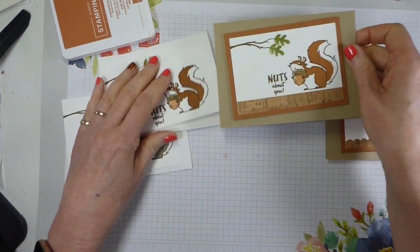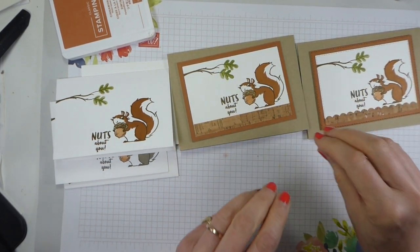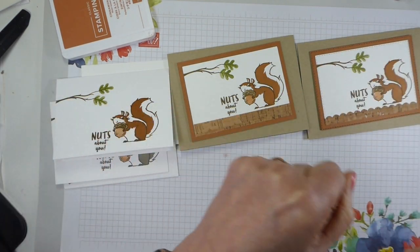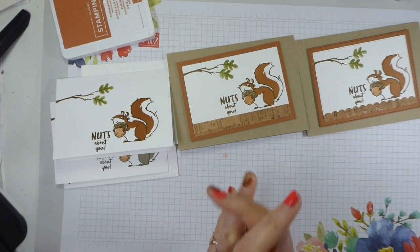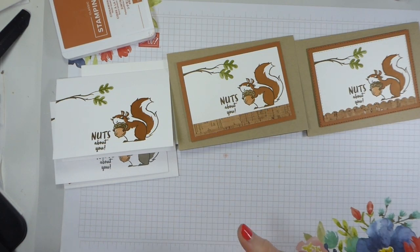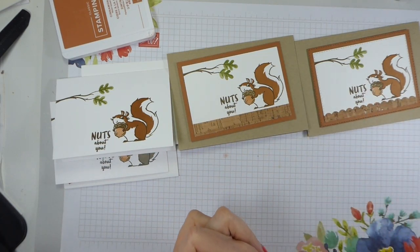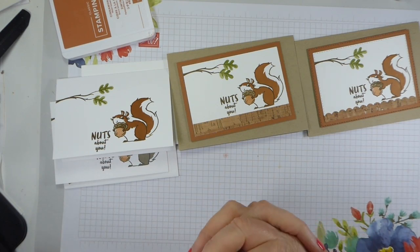So there you are - that is this week's Simple Stamping Saturday. I hope you've enjoyed that. I really love this stamp set, it's just cuteness personified. You can use it for children, you can use it for adults - it's just a great little set. I already know who I'm going to send this one to - a demonstrator friend of mine who I've not been in contact with for a while because of the pandemic. I'm going to send her a card just wishing her the best and telling her I'm thinking of her. And we are both nuts, by the way - if she's watching this, she's going to know it's coming to her!